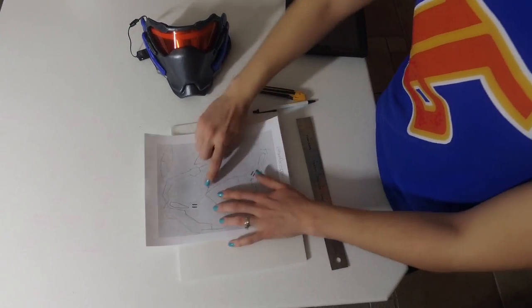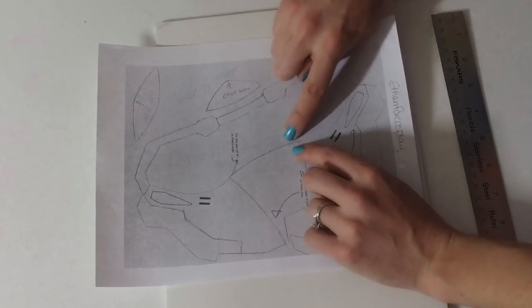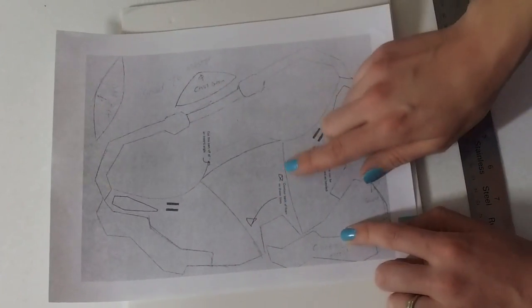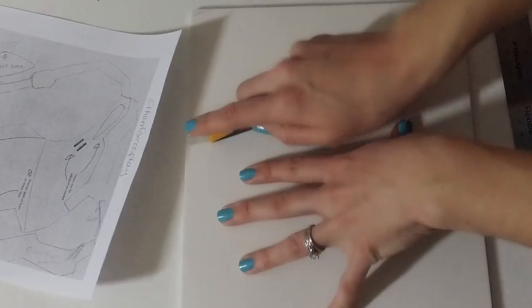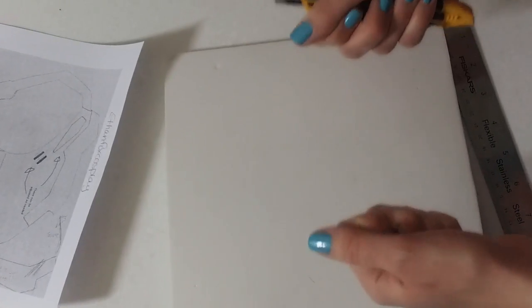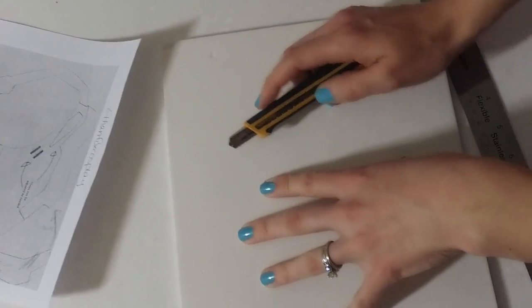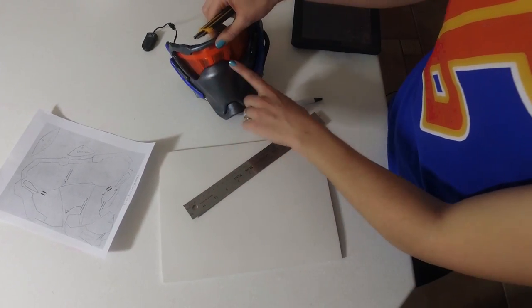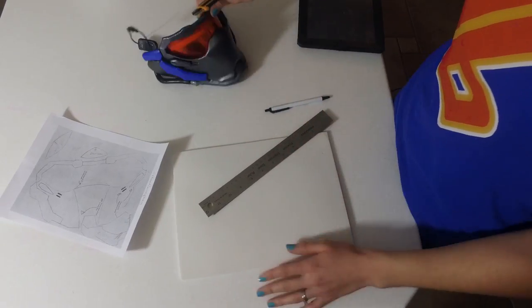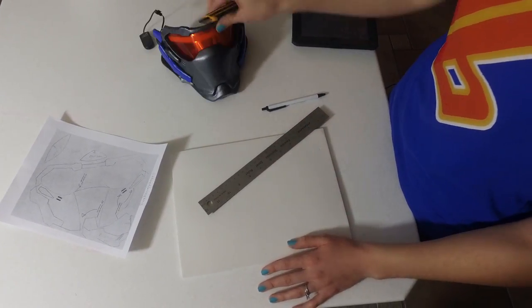Another thing you need to know how to do with EVA foam — and this is what Ethan Fox Cosplay was talking about — there are areas in the nose bridge where it says contour back of foam on these lines. What that is, is it's not where you fully cut through your foam and have two pieces and glue them together. It's where you almost cut through your foam, you take a divot out, and then you can actually glue those pieces together to give a more peak — a sharper peak — in your foam. Let me show you how to do that.